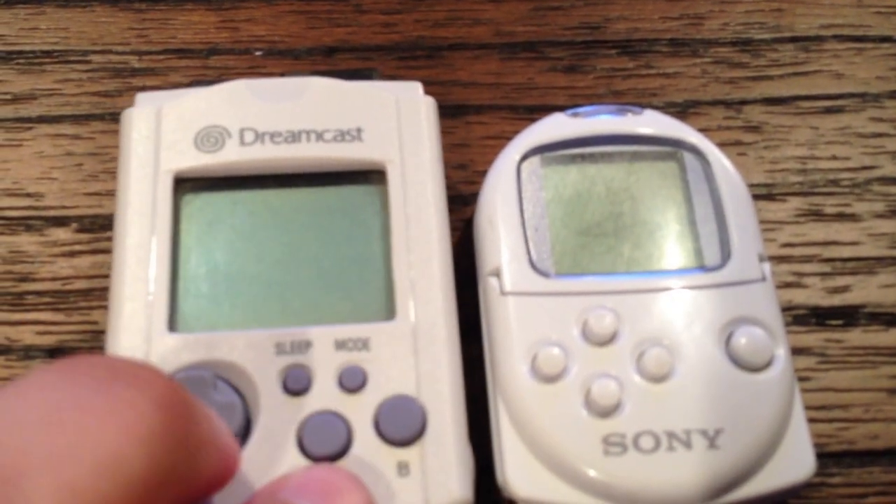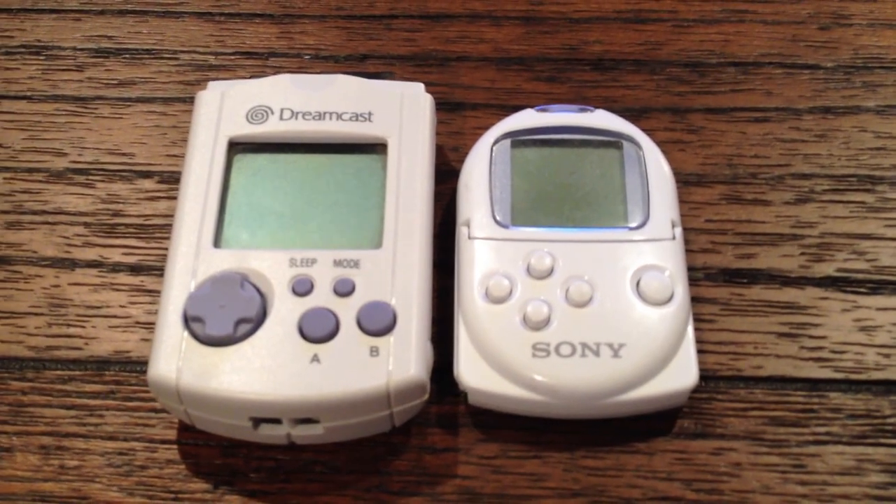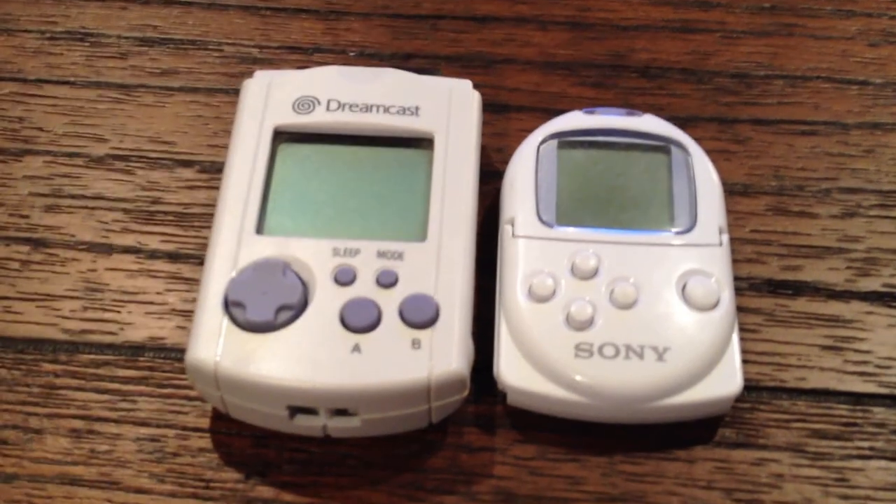But I still like the VMU better. Anyways, that's my quick little review on the Sony Pocket Station. Thanks for watching, see you guys later.